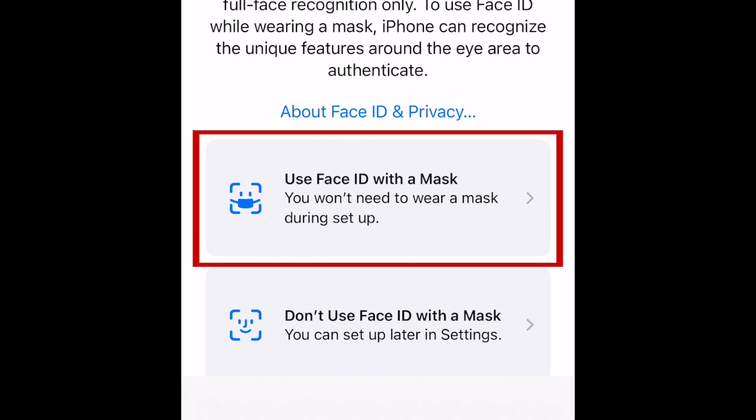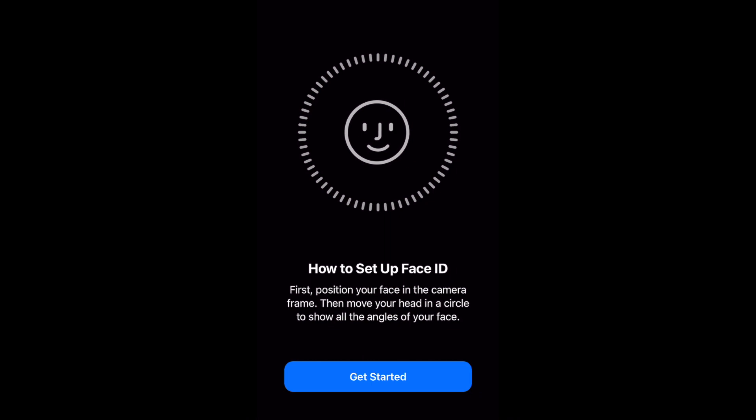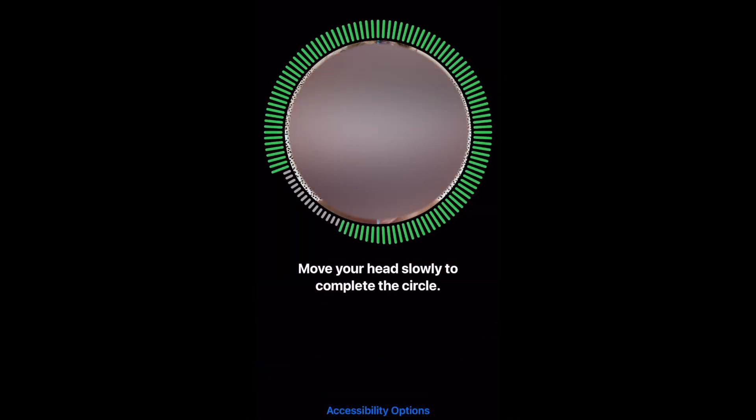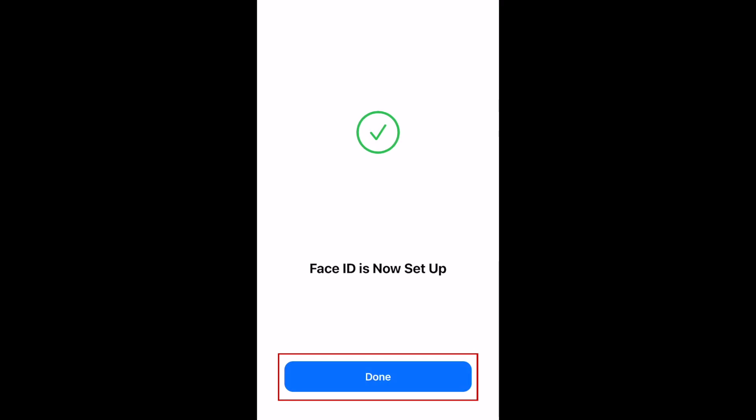Tap Use Face ID with a mask. Complete the face scan by moving your head around to fill in the outer circle. When finished, tap Done.